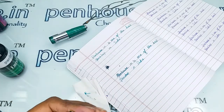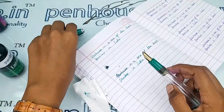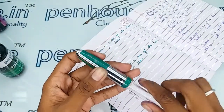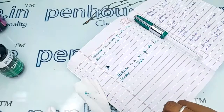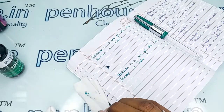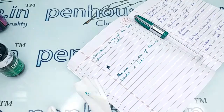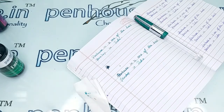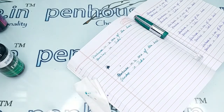If you have any queries about this pen, you can ask in the comment section, or contact us on WhatsApp, or call us for a quick response. You can find our mobile number on the penhouse.in site. We are there to respond at any time. Thanks for watching this video, thank you.